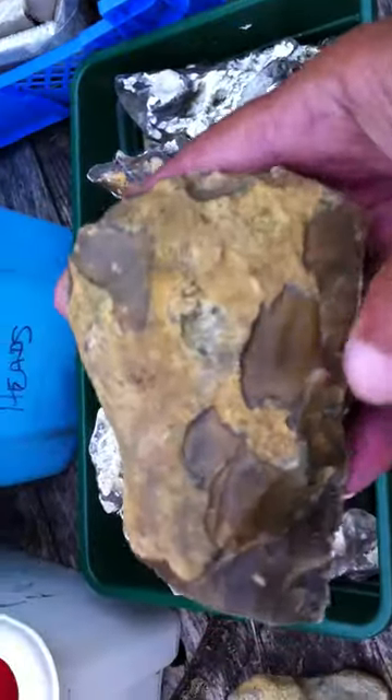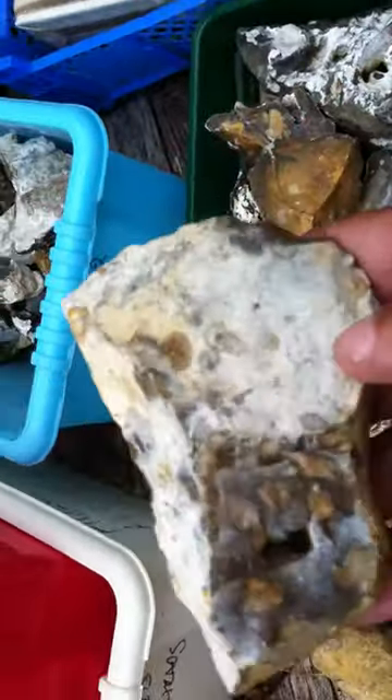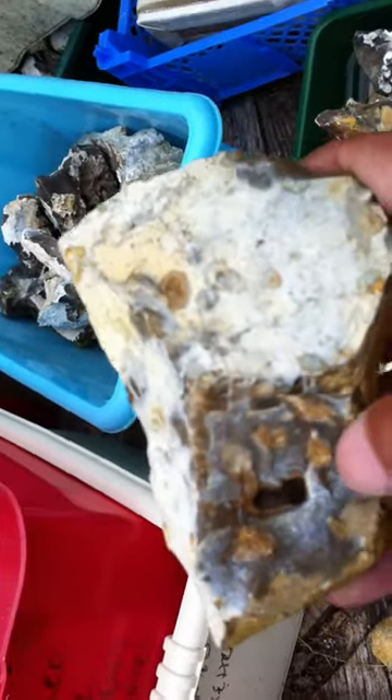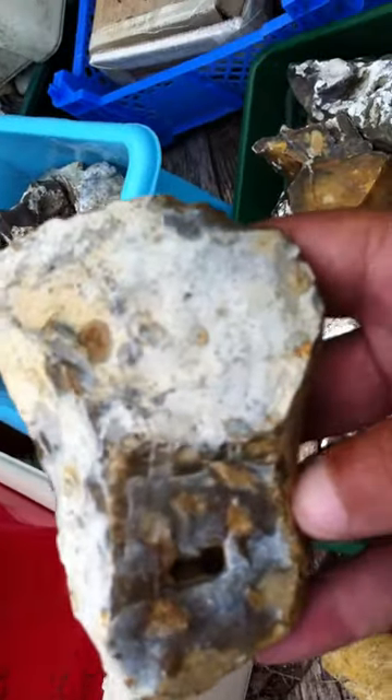Here's a nice axe head with this patina. Looks like it's been hafted, this one, as well. The fresher flint here has probably been covered with wood, and this notch possibly was used to put something into it to hold it on. Looks like a classic axe head.